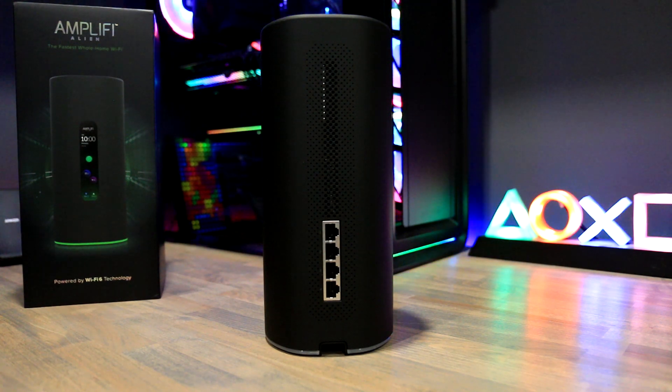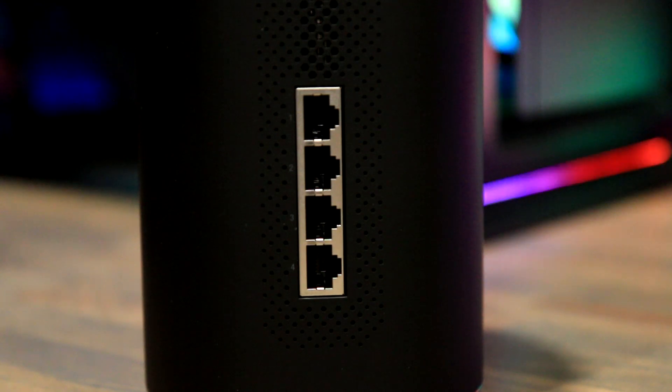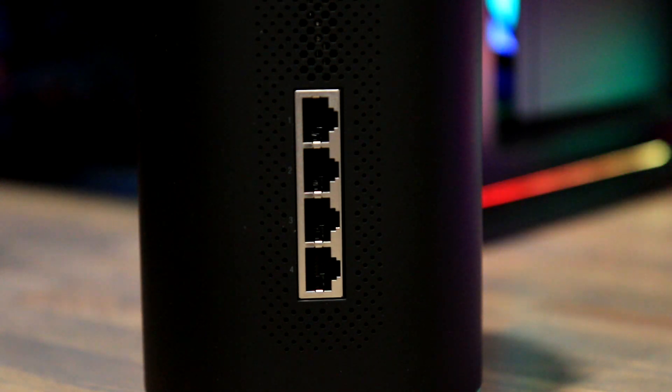Around the back we see some ventilation holes, which also act as speaker holes, as the Alien has a built-in speaker for notifications — though the Alien cannot be used as a general speaker. We also have four gigabit LAN ports at the back. The WAN port and power are hidden at the base of the unit, where a small cutout feeds the wires. The WAN is only gigabit, so for the very few with 2.5 gigabit internet connections, you won't get that here.